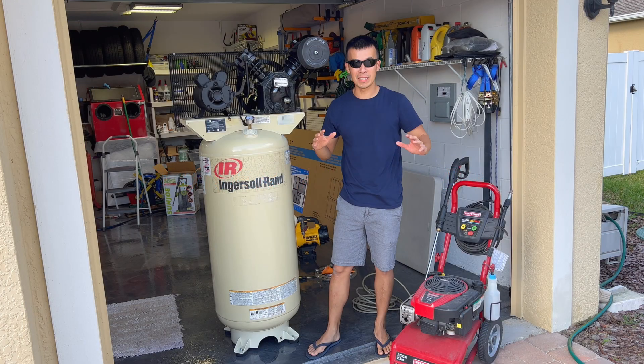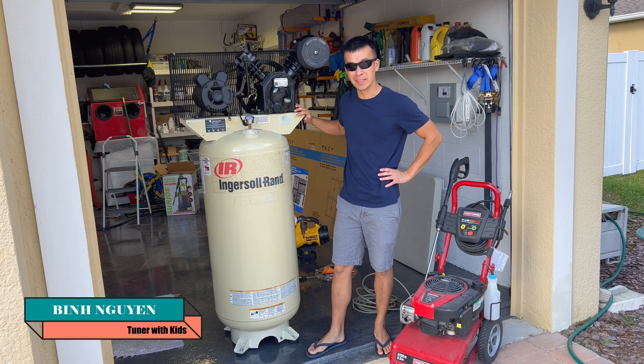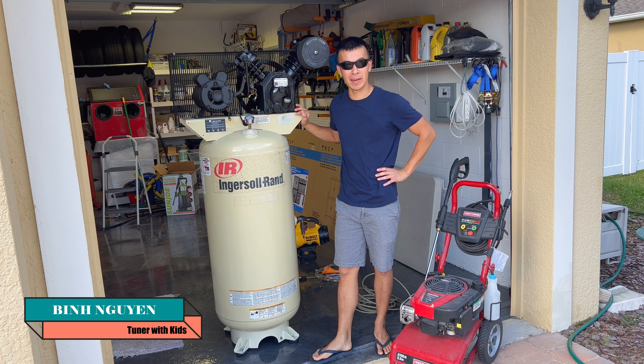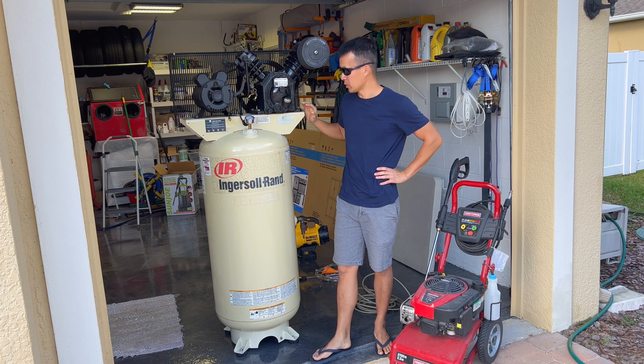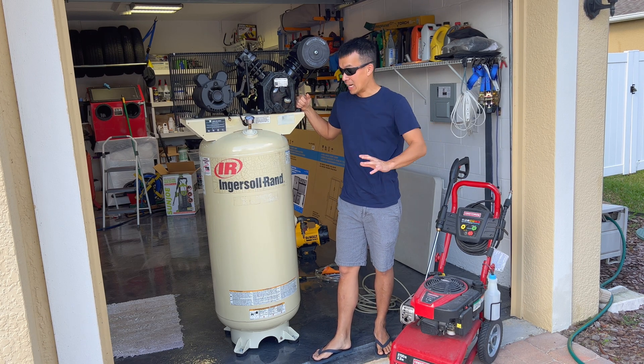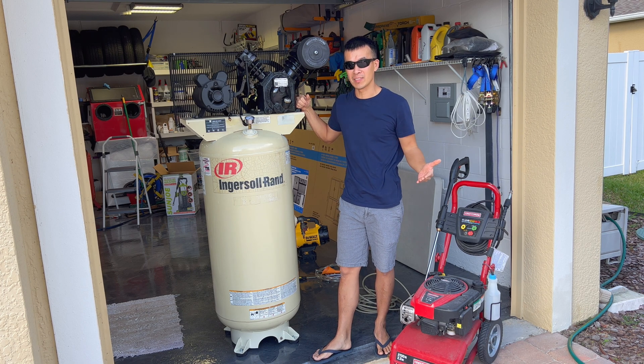Hey guys, welcome back to the channel. I recently acquired this 60 gallon Ingersoll Rand air compressor from my office. We had a lab that had this and it's been abandoned for about 12 years. It was a 2003 model and I haven't seen it used since I started working there, and since we're moving offices they were going to get rid of it, so I decided to take it home and refurb it.